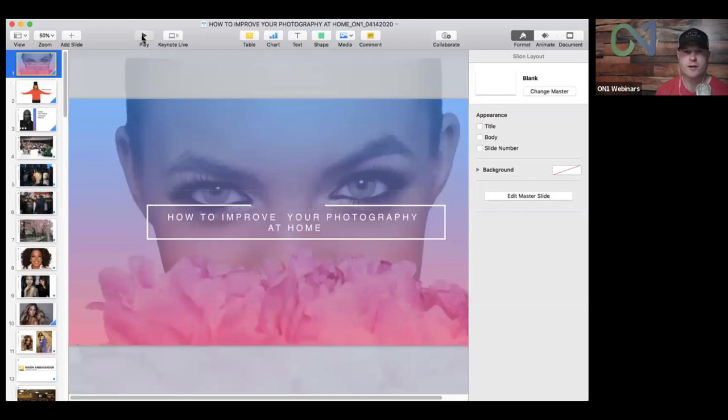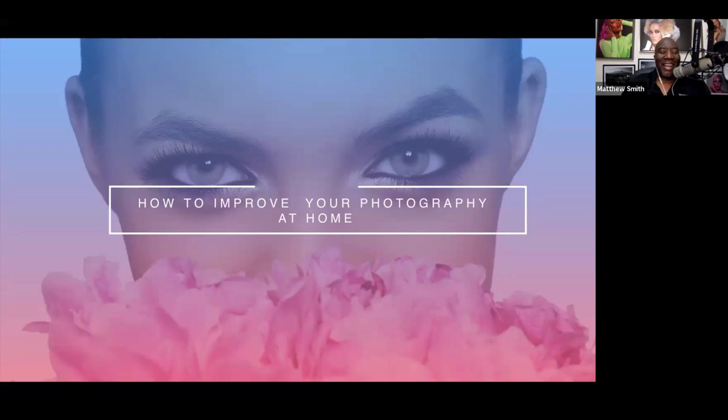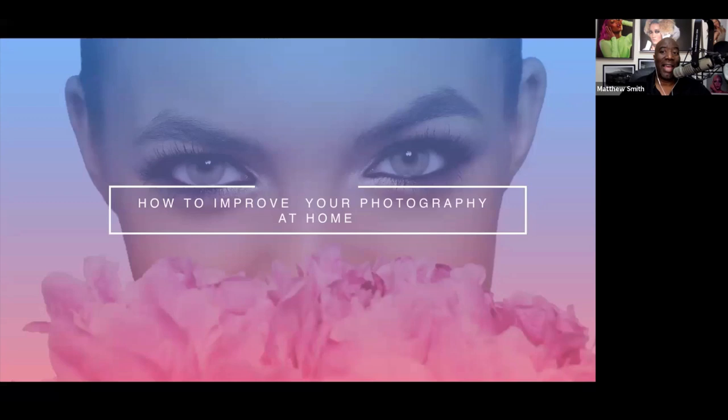Matthew will share his screen for the majority of this presentation. All right, guys — this is all about how to improve your photography while we are all at home. We are all in a different time right now, but this is actually a good time to stop, reset, regroup, and give yourself time to do things you haven't had time to do before.